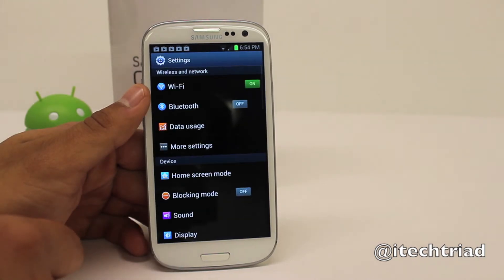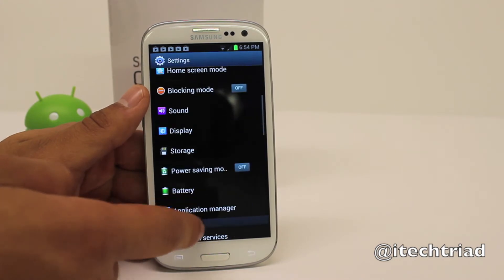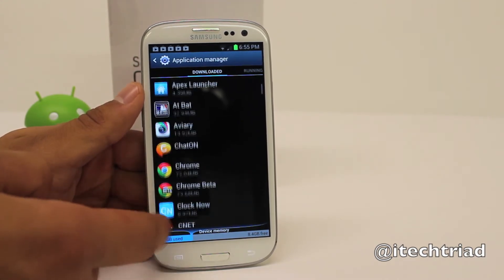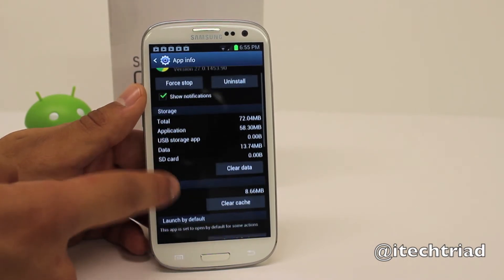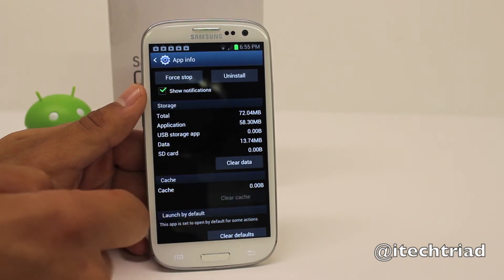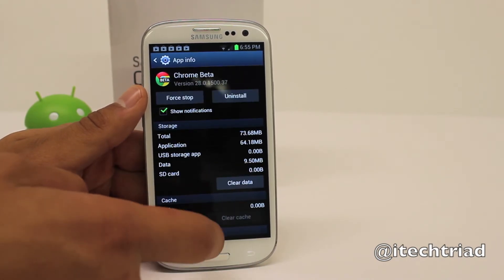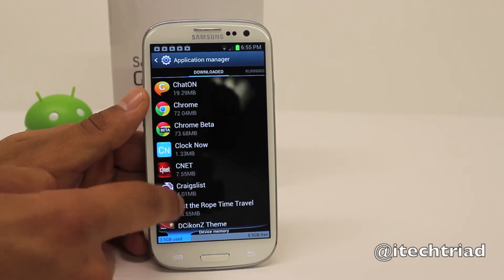The next step requires a little more. Open up Settings, then scroll down to Application Manager and tap on that. It's going to bring us to our Downloaded apps. Open up an application that you might have used previously, for example Chrome. Go down to Cache and clear the cache. What that does is it frees up memory from the device, which in turn keeps the device running smoother. Do that for any other apps on that downloaded list — clear the cache and it keeps everything running smooth.